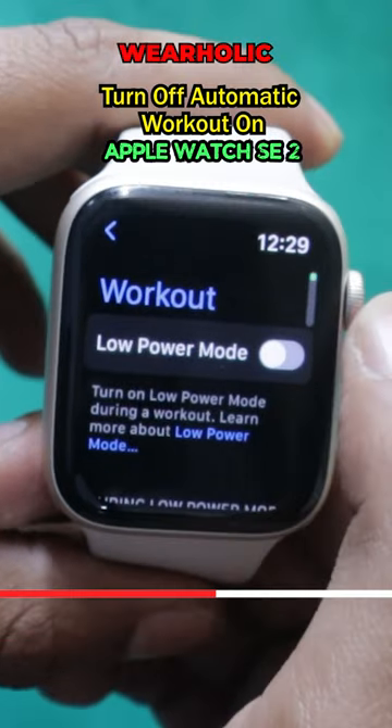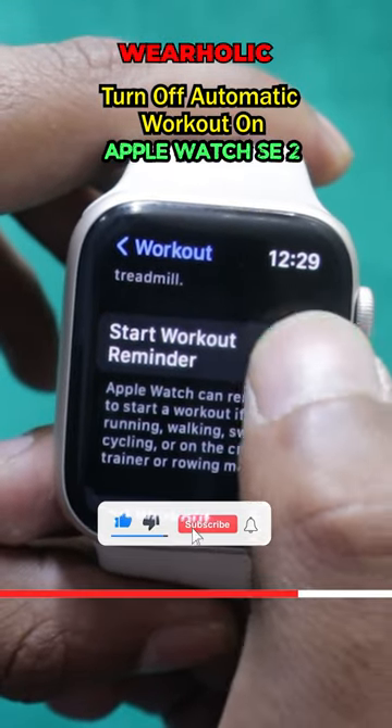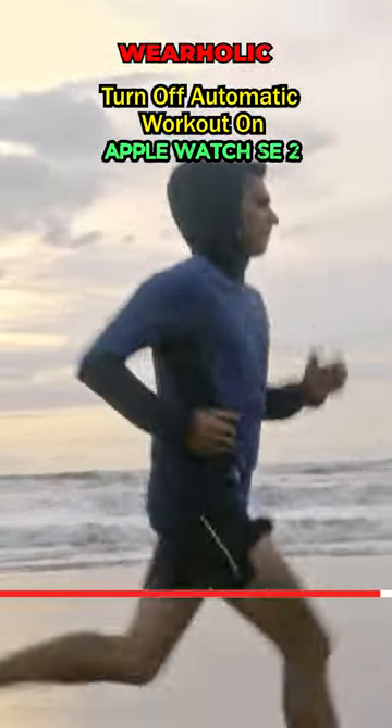On the next screen, you will find the Start Workout Reminder toggle. Disable this toggle to turn off automatic workout detection on Apple Watch. Now Apple Watch will never start automatic workout tracking.